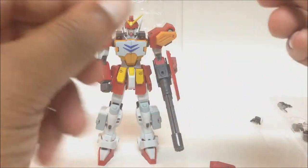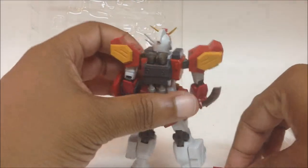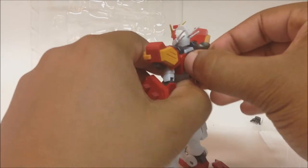He comes with two of these accessories. His backpack also comes unattached — you have to attach it afterwards. Let me pull it off real quick so you can see it.